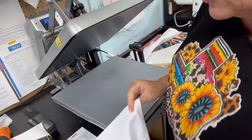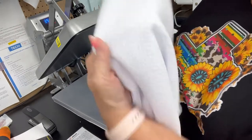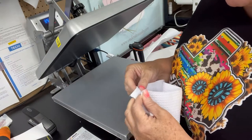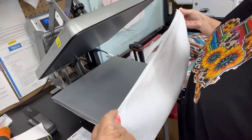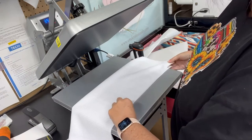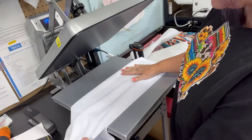Let's do a sublimation image on a 100% polyester hand towel. This is a waffle weave hand towel. I have a link below where you can purchase them from Amazon. These I got from Johnson Plastics Plus. Honestly, I like the Johnson Plastics towels better than the ones from Amazon — they're a little bit thicker, but they are a little bit more expensive as well. Either work just fine.